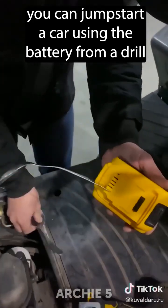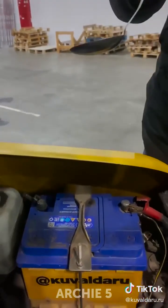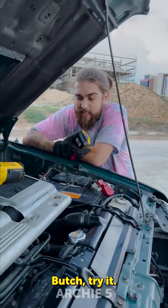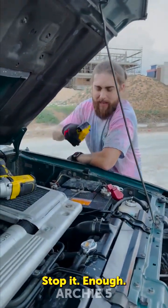You can jump start a car using the battery from a drill. So let's show that battery is empty. Butch, try it! Okay, stop it. Enough.